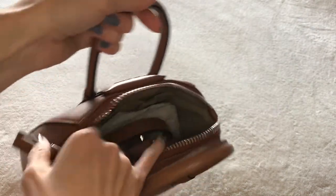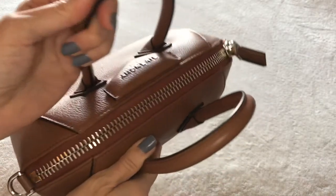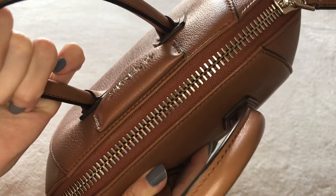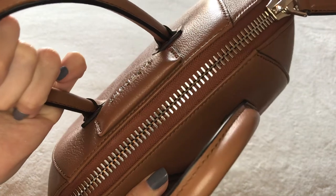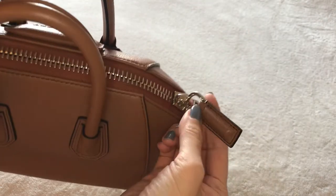Let me show you this chunky zipper, because it is a beautiful zipper - quite prominent. It's not a dainty little zipper; it is quite chunky and shiny, and I think it's a deliberate design element.